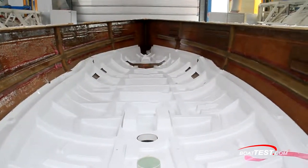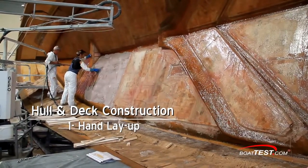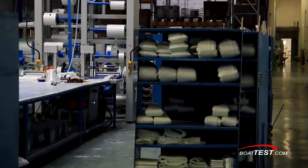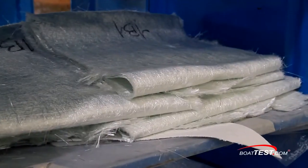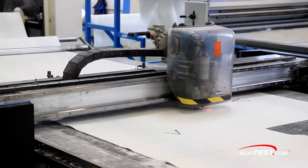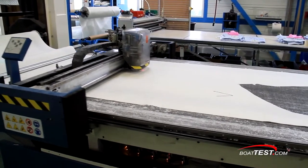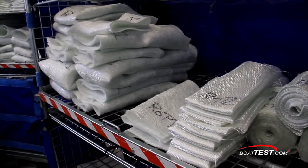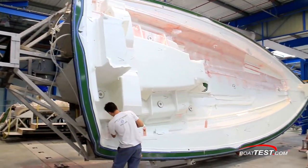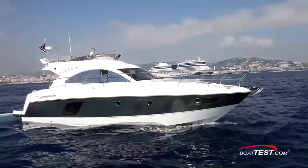Beneteau utilizes three processes for the manufacturing of its hulls and decks. The first is the conventional hand layup, the one most of us are familiar with. The second is resin infusing, and the third is injection molding. In all three manufacturing methods, the company's engineers carefully select which fiberglass materials will be used in each section of the boat. The computer-controlled cutting and marking process ensures a precision-cut piece is exactly positioned. Computer-cut pieces of each type of material are numbered, labeled as decomposition and position, and imprinted with an arrow showing their orientation to the bow. Then they're all laid into the mold. Beneteau chooses which of the three processes to use based upon the size and type of the boat, the complexity of the design, and the expected production numbers.